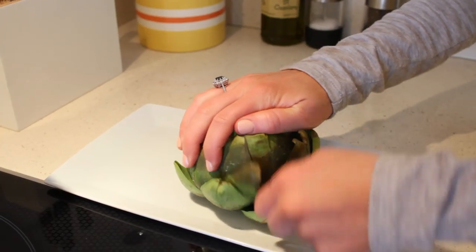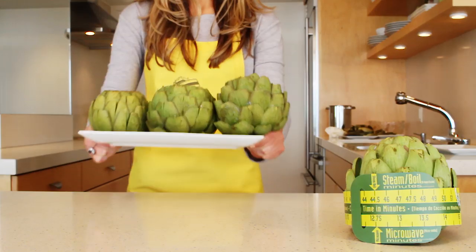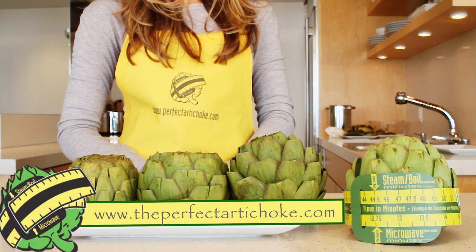No more overcooking or undercooking — the perfect artichoke every time. Visit ThePerfectArtichoke.com for more information.